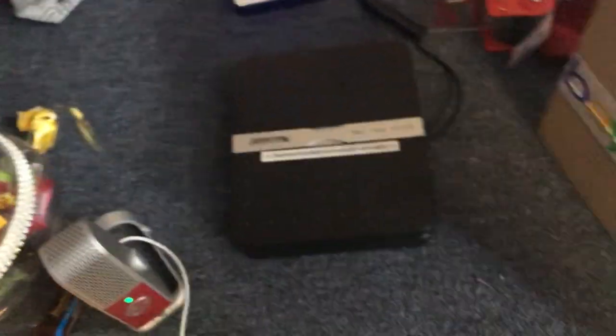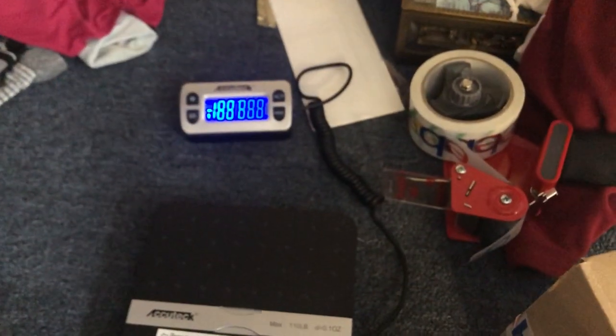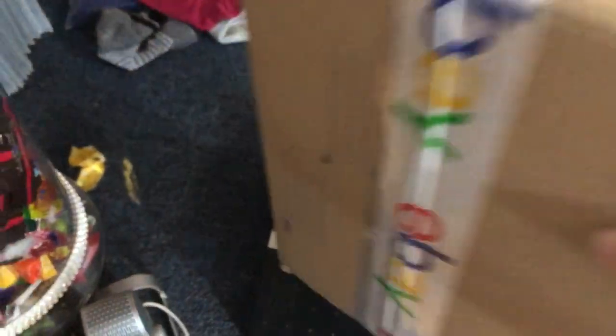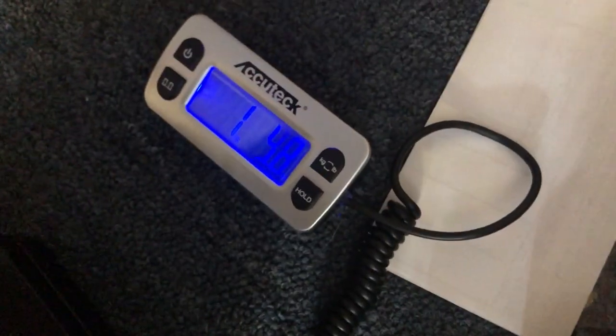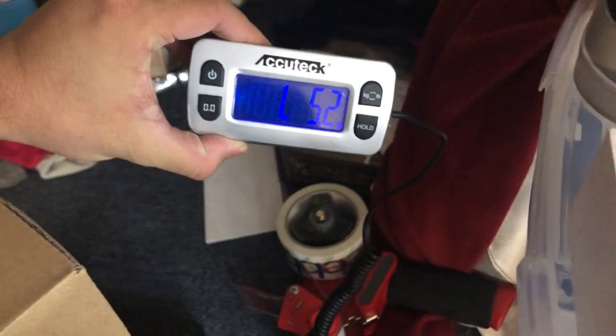I like to pay a little bit more just to make sure I deliver quality — not quantity but quality. What I do next is weigh the package. This scale is really cheap by the way — I'll put it in the description. As you can see, this is a pound and five ounces.